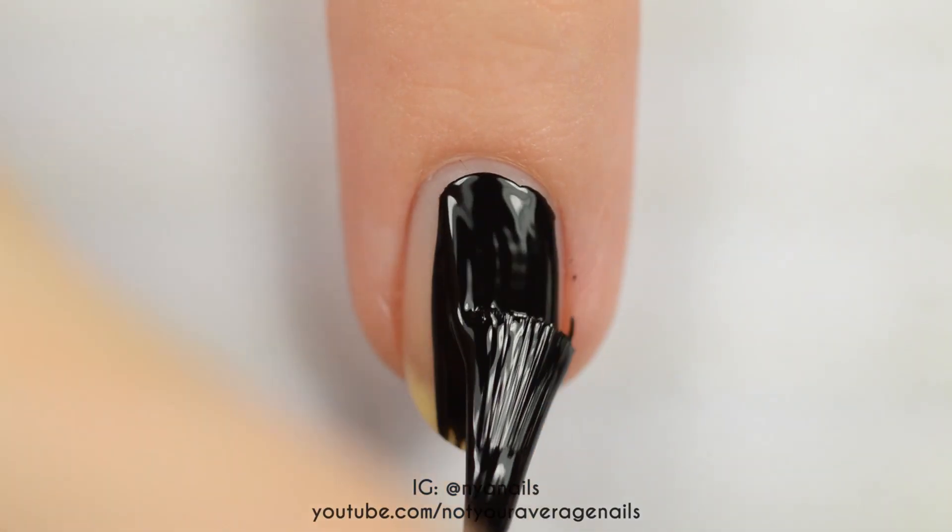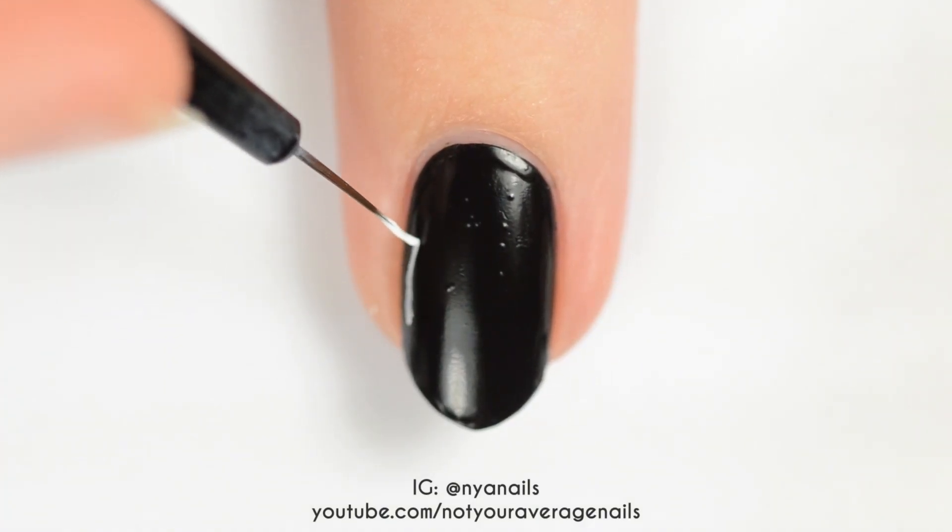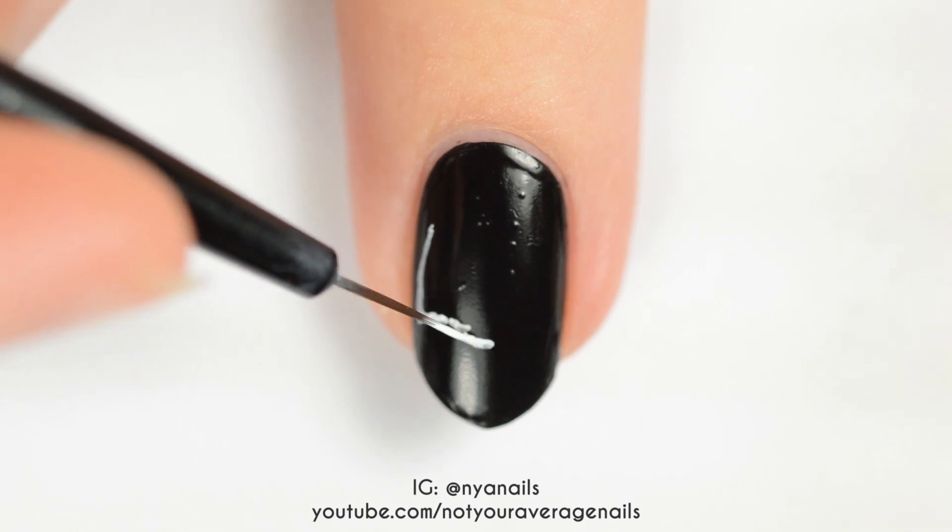To start off, paint the first nail black. Use white paint or polish to make the outline of a jagged triangle.